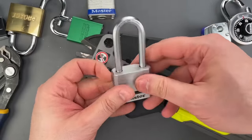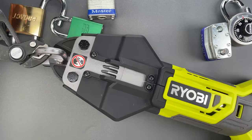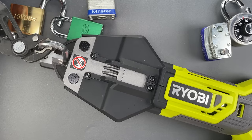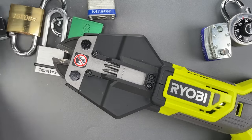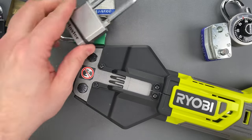Let's move on to this boron carbide shackle on a Master Lock. I think this one's probably going to do a little damage but we'll find out. And there is a little bit more damage, but not as much as I was expecting.